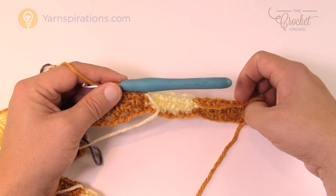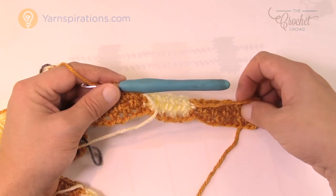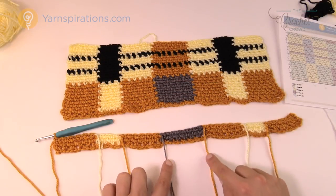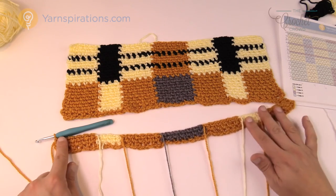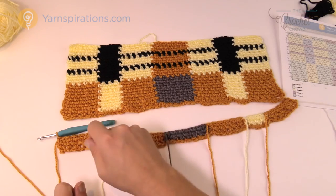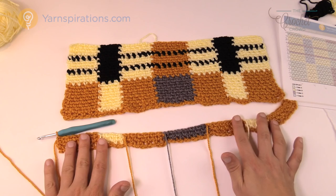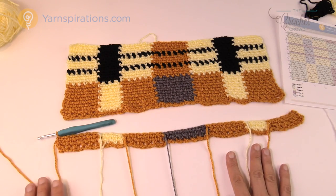Grab the new gold and single crochet into the first one, chain one, go into the chain one space. Watch for any tangles — this happens when balls are too close together. That is my biggest tip for this whole thing. Keep your balls spread out — one here, one there — keep them separated and out of the way. Make sure all colors are on the front side when you finish each row.